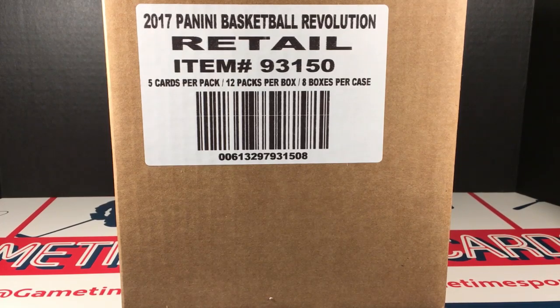Welcome back to the channel. I have a full case of 2017-18 Revolution Basketball, as you can see from the sticker. It's 12 packs per box, 8 boxes per case.